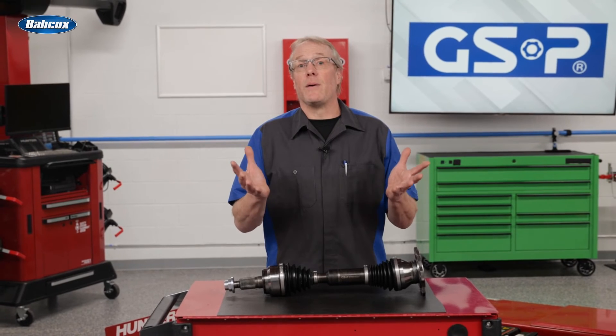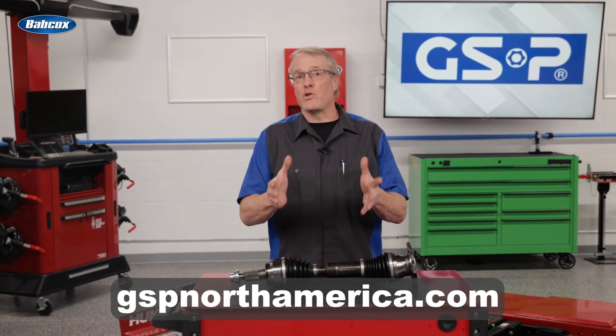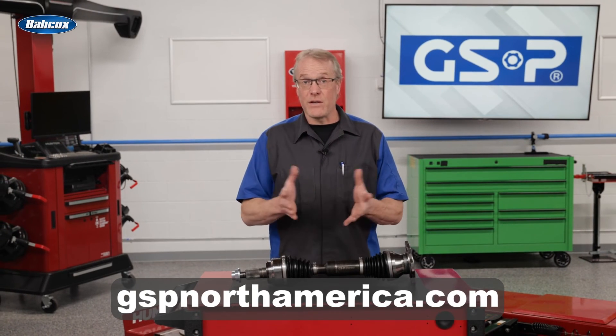Don't let a factory axle come up short with the demands of a lifted suspension. Check out GSP North America for more information about Extreme Duty Plus axles. Thanks for watching.